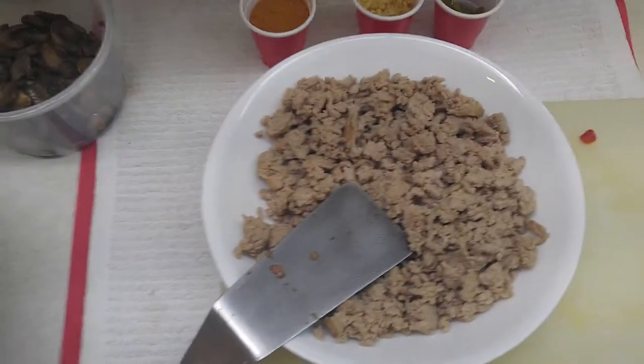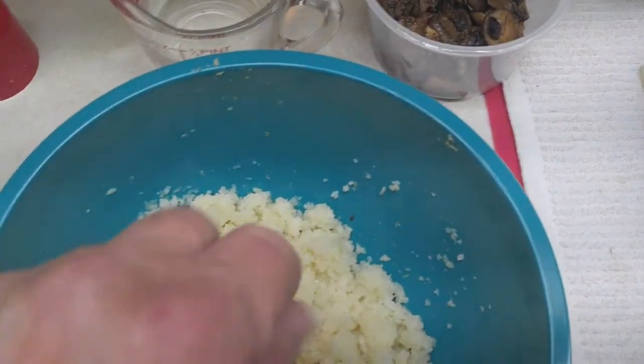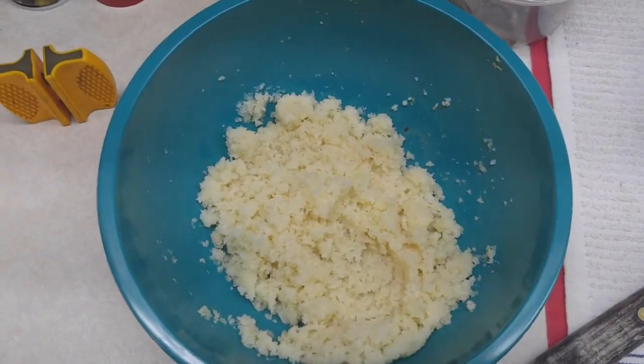One tablespoon of jalapeño peppers, diced — you don't have to use those. I have one tablespoon of garlic and one packet of taco seasoning, which is about three tablespoons. And we're going to be having — you guys can mix yours with rice, but Penny and I are going to try the riced cauliflower.